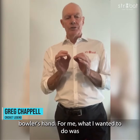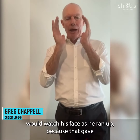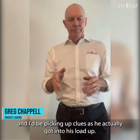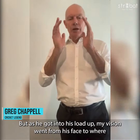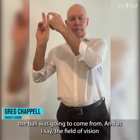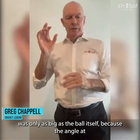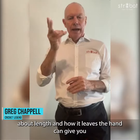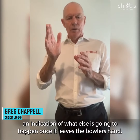What I wanted to do was engage with the bowler at the top of his run up. I would watch his face as he ran up because that gave me my peripheral vision to pick up the rest of his body. I'd be picking up clues as he got into his load up. But as he got into his load up, my vision went from his face to where the ball was going to come from. The field of vision was only as big as the ball itself, because the angle at which it leaves the hand gives you a lot of clues about length, and how it leaves the hand can give you an indication of what else is going to happen once it leaves the bowler's hand.